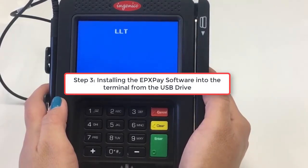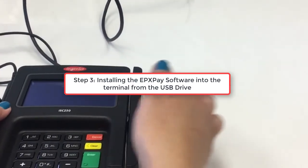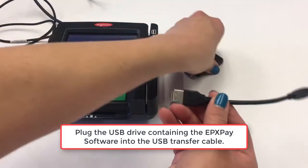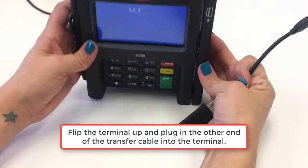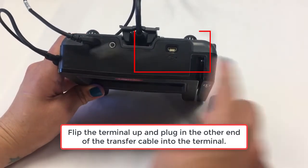Step 3 is installing the EPXPay software into the terminal from the USB drive. Begin by plugging in the USB drive containing the EPXPay application into the USB transfer cable. Then flip the terminal up and plug the other end of the transfer cable into the terminal.